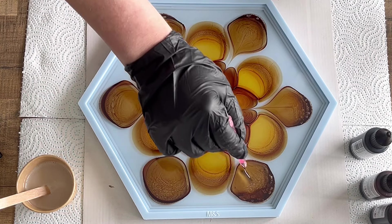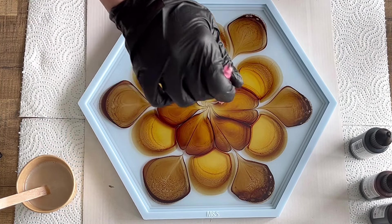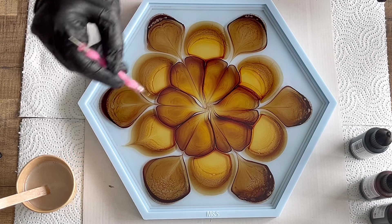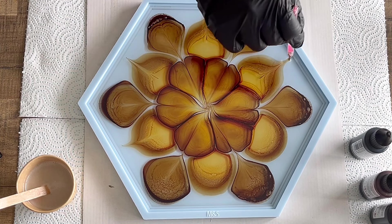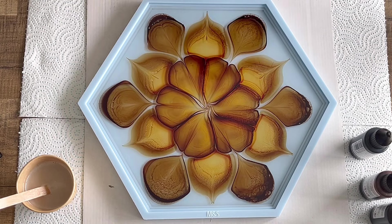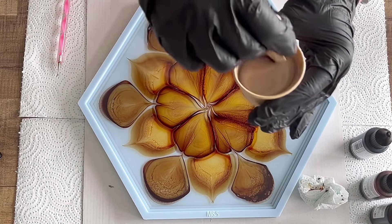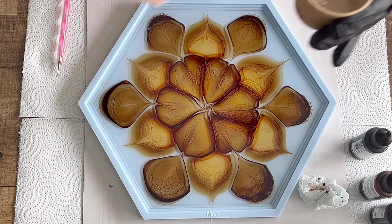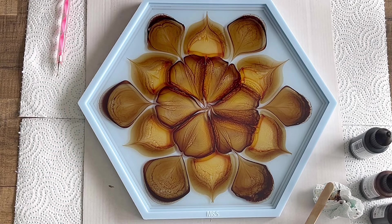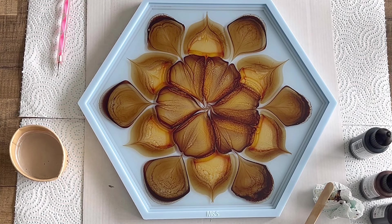I'm not really swirling — I just drag my dotting tool through the colors to fix them where I want them. I like the color itself to stay distinct. You can see what I've mixed for my base color and then these shades of colors also in the resin. I really love this brownish cappuccino tone I created, and now I'm just pouring out of the cup.